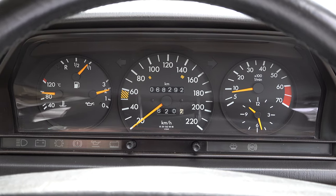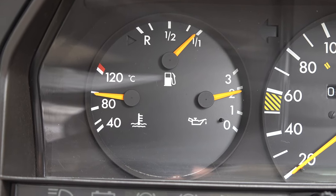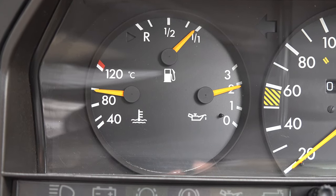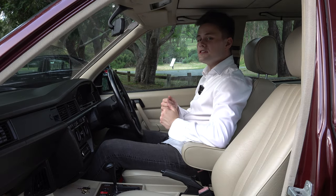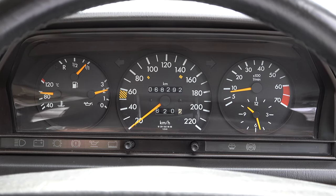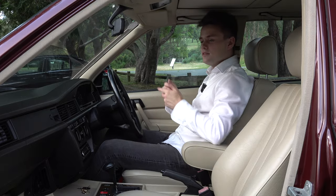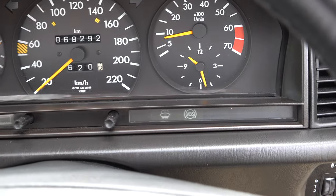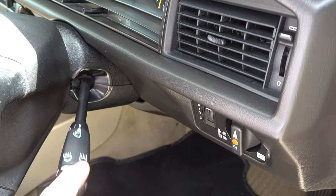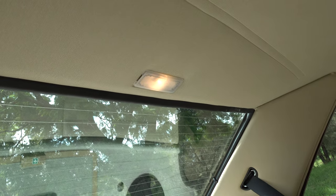Up ahead you have a distinctive Mercedes-Benz gauge cluster reading in kilometres. On the left it shows fuel, temperature and oil pressure. In the centre a speedometer going up to 220 — this example has travelled 68,000 kilometres. On the right a rev counter and a clock. At the bottom that's where you'd find all your warning labels. Just to the right are the headlight and indicator controls, plus a small button on top of the air conditioning vent to activate the backlight.